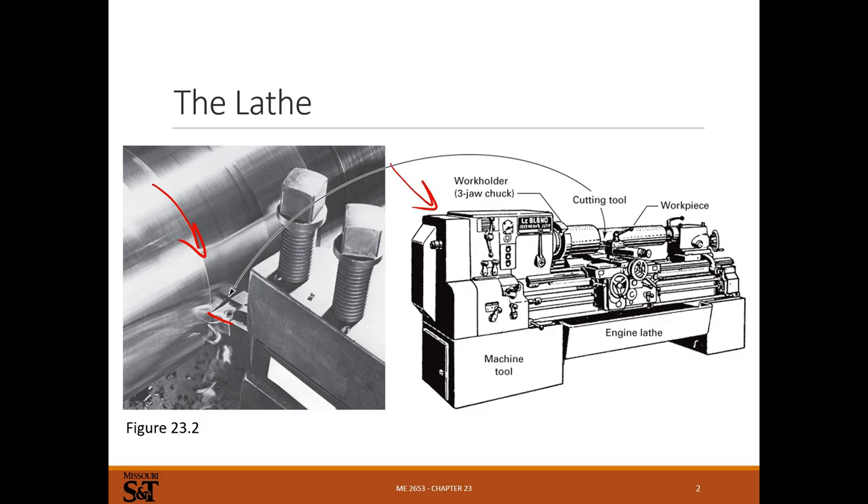Your engine lathe looks something like this. There'll be a spindle motor which turns the spindle and turns the workpiece. There'll be some way of holding a tool, some way of moving the tool, and usually some way of automating motion of the tool so you don't have to sit there and crank it by hand. I'll talk more about that later on.